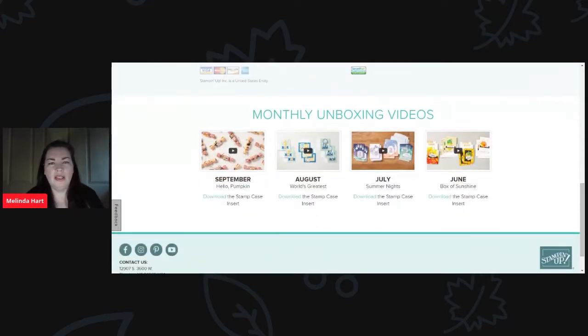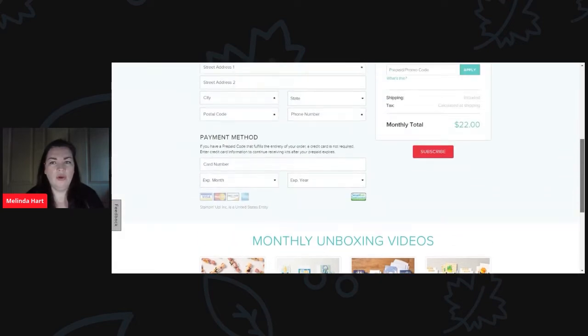Here are the monthly unboxing videos from the Paper Pumpkin teams themselves, which is really nice — all of these videos are the ones that were pre-designed in the kit. So if you decide you're going to send this September Paper Pumpkin kit to your neighbor or your mom, you can actually direct them to go and check out the video. Or if the demonstrator that you purchase your Paper Pumpkin subscriptions from also does Paper Pumpkin videos, you can refer to that demonstrator on YouTube or their blog or wherever you go to check out their information on Paper Pumpkin.